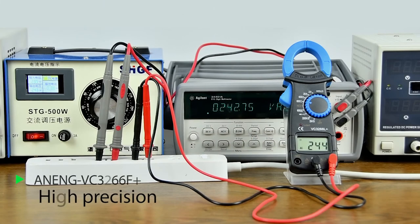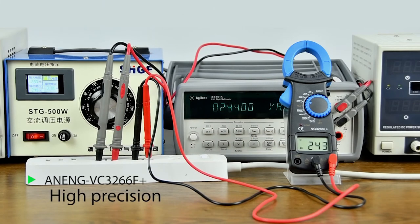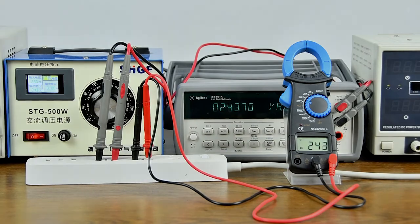Precision comparison: compared with a second multimeter, the measured value is very accurate.